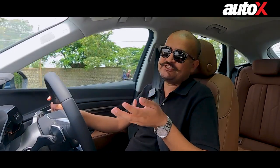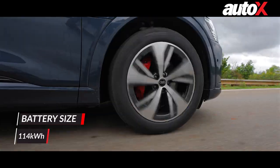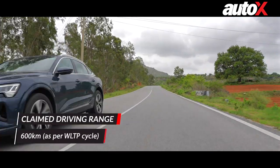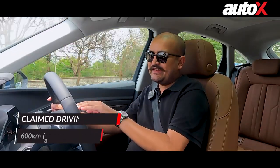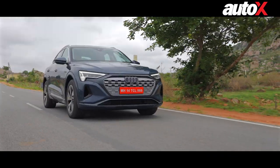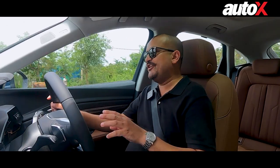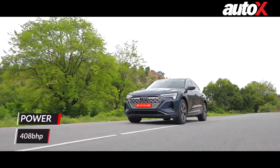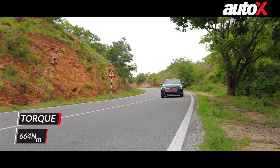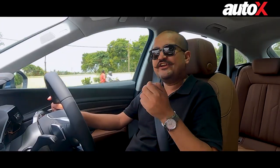When it comes to mechanical changes, the biggest change is that the Q8 e-tron gets a bigger battery compared to the older e-tron — now it's 114 kilowatt hours. The claimed WLTP range is 600 kilometres, but that's very optimistic. Driving today in a mix of urban and highway conditions, somewhere between 350 to 400 kilometres is what you should realistically expect on a single charge. Power-wise, there's 408 BHP and 664 Nm of torque. 0 to 100 comes up in just 5.2 seconds — it's fast, with instant acceleration at any speed.